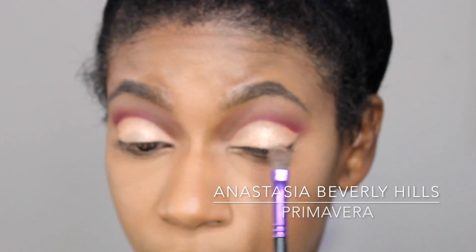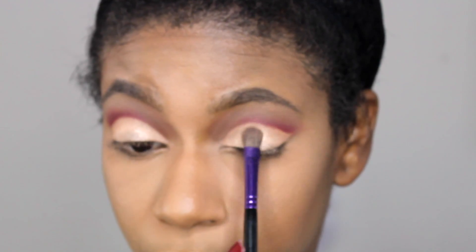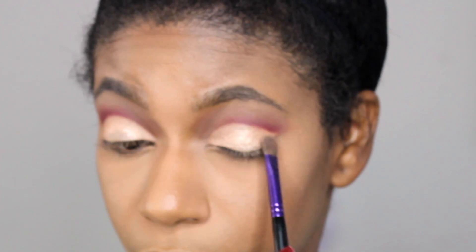Now time to create the base for the glitter. I'm going in with the shade Primavera and going all over the mobile lid with that.